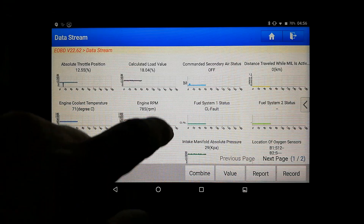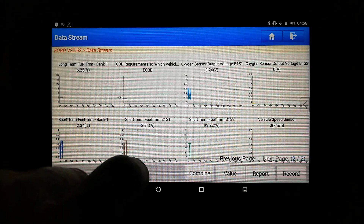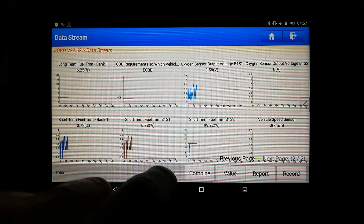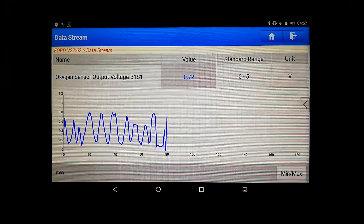I'll look at something that's going to change a bit. We'll go for the O2 — see if it's switching. O2 voltage, bank one, sensor one. We can see the values changing an awful lot quicker with the CAN protocol.